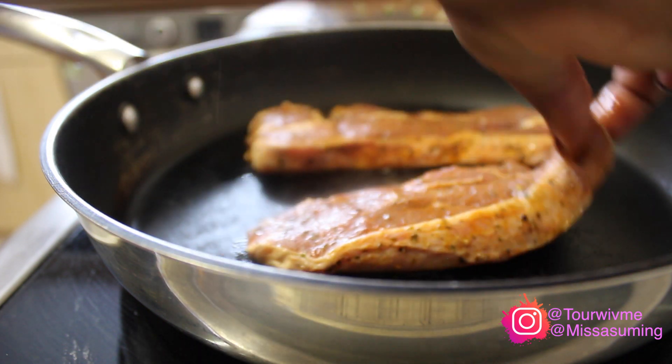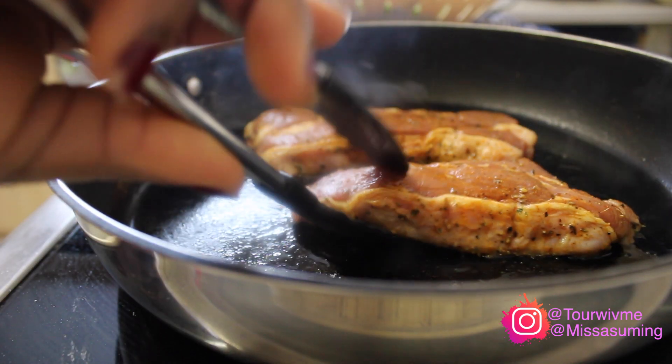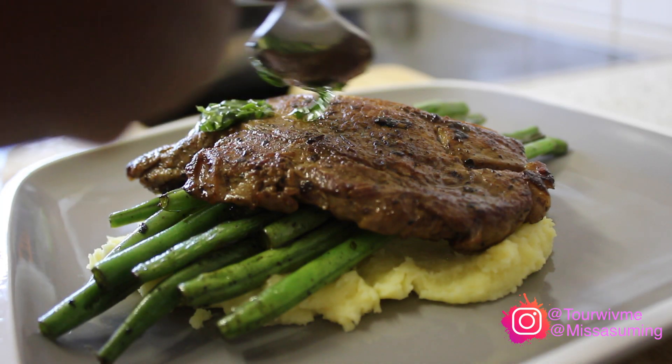Hello and welcome back to my channel. Today I'm going to show you how to make a lamb steak dish.